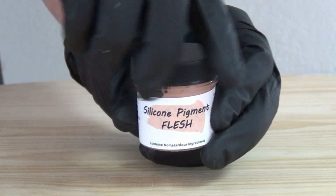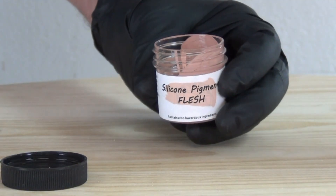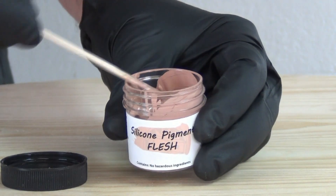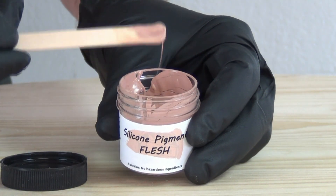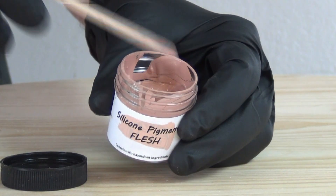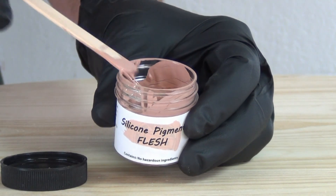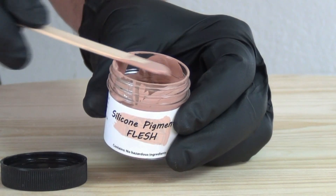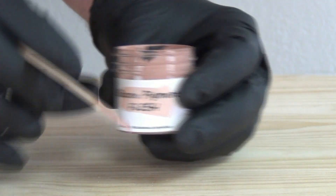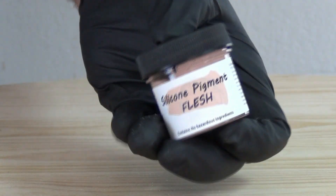We're going to be creating our own paint base by mixing platinum silicone with silicone pigment. Remember that silicone pigment by itself is not paint — it will never dry on its own. It's very important to pigment your platinum silicone with the appropriate pigment. Don't use acrylic paint, food color, oil paints, or polyurethane pigment, as all of those run the risk of inhibiting the cure of platinum silicone.